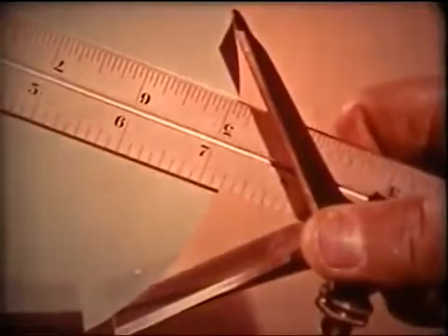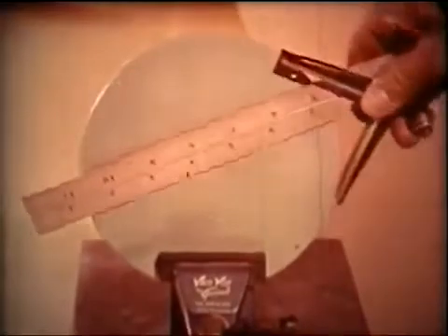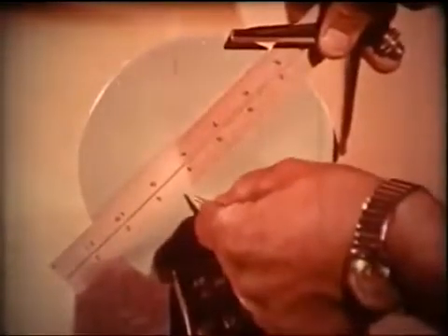For a more exact location, scribe the diameter and then move the tool to a new point on the circumference and scribe a cross line to find the center.